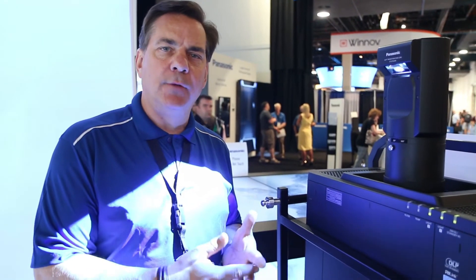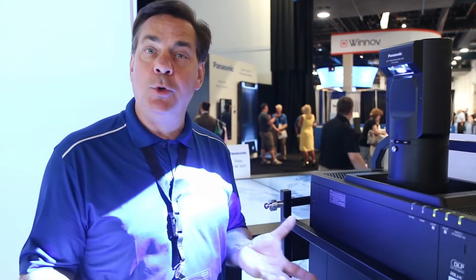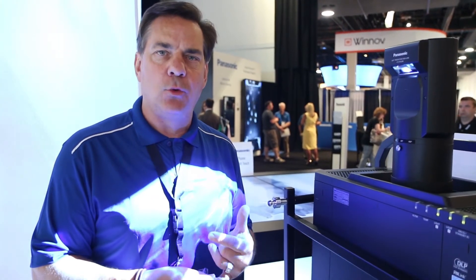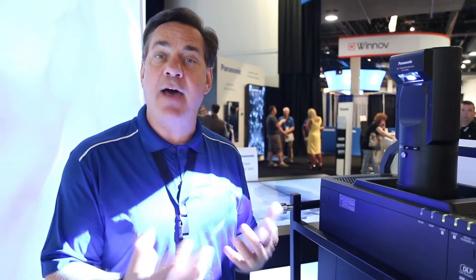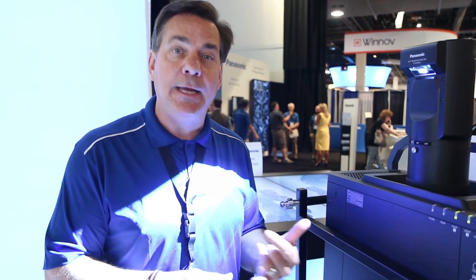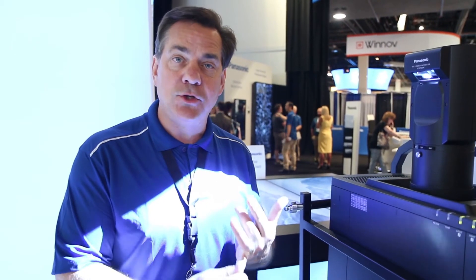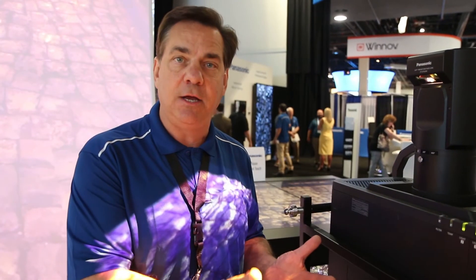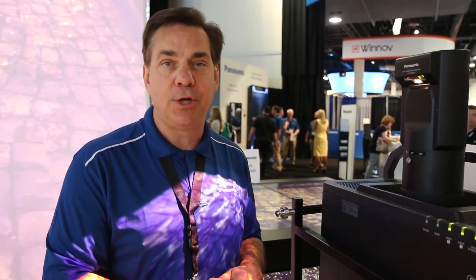Our RZ-12K is one of our sixth generation new laser projectors in the last four years. All of our laser projectors are rated at 20,000 hours for the light engine to half brightness, so depending upon your usage that could be between 7 and 10 years. Great reliability, maintenance-free — obviously there's no lamp, no filters to change. We have an optically sealed DLP block, so just a great, reliable, maintenance-free laser projector.